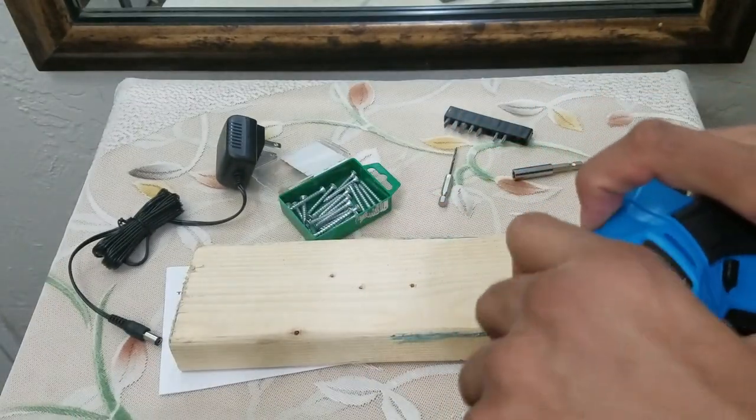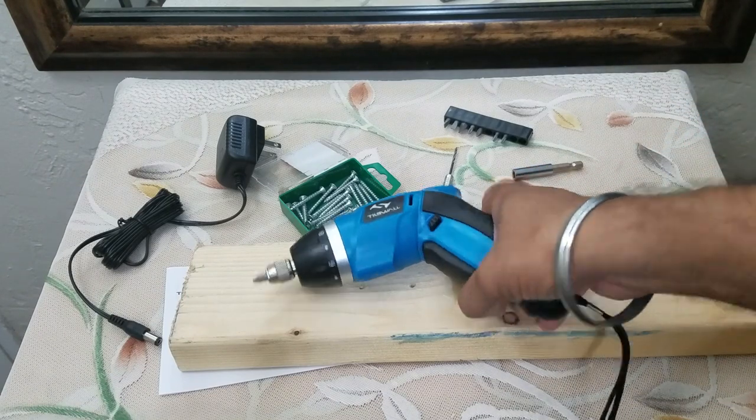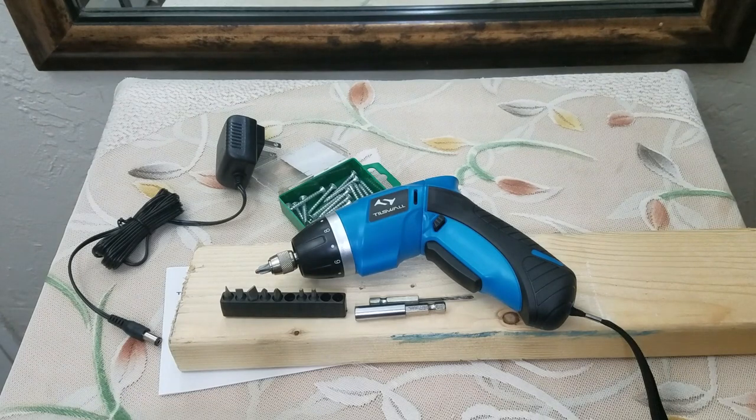I definitely will use this drill when I don't want to use my other corded drill. It's a very well-made item — it definitely has the strength and small size to get the job done around the house. I'm definitely looking forward to using it quite a bit. Thank you so much for watching and I'll see you on the next video — take care, bye bye.